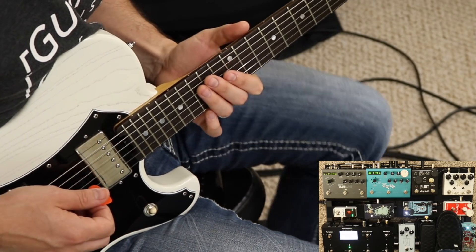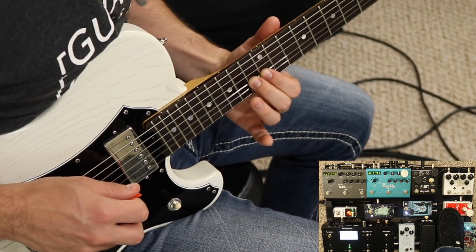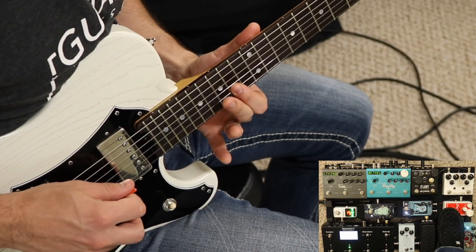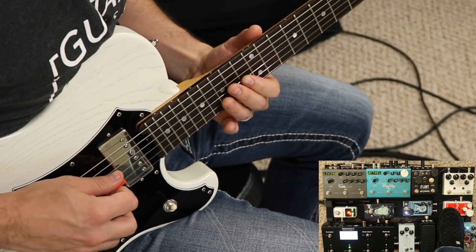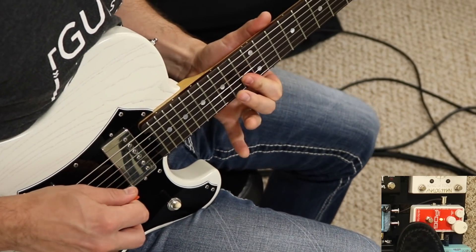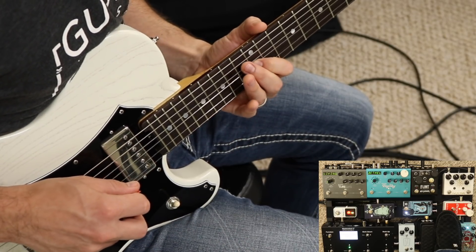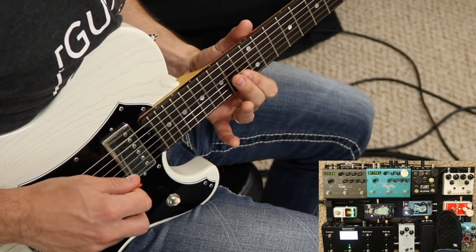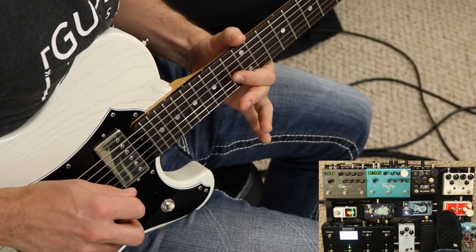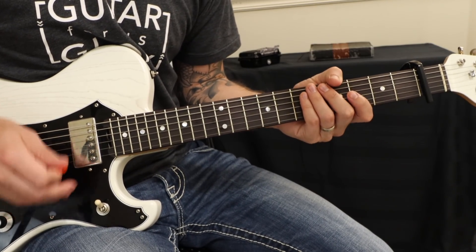With the dotted 8th delay and the Bethel 2 reverb and the Emissary Boost, here we go. Let's go. So that takes us into the bridge where we come in really big. Let's take a listen to that.